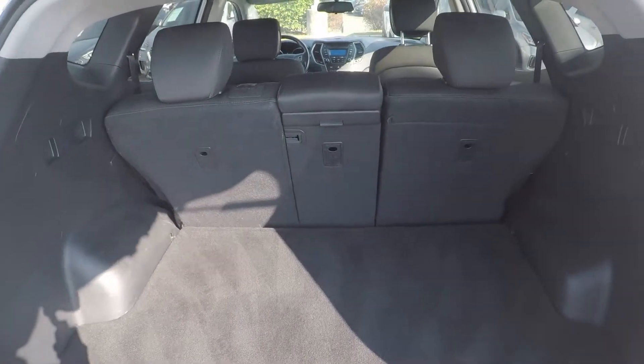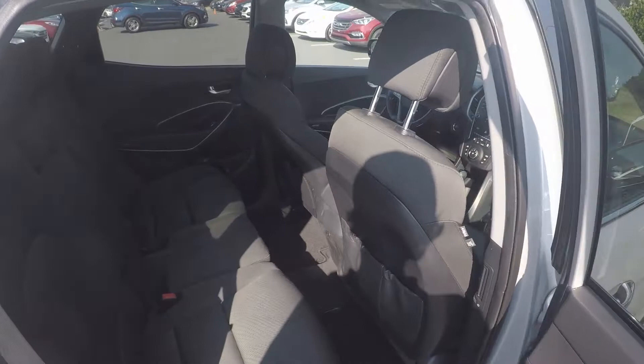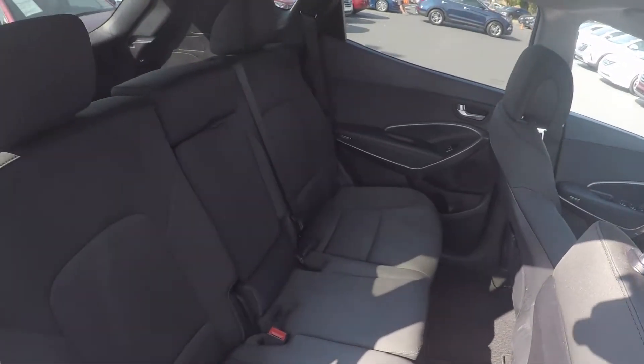Taking a look in the trunk space now, we do have a good bit of storage here in the back. A second look in the back seat now, this time on the passenger side.